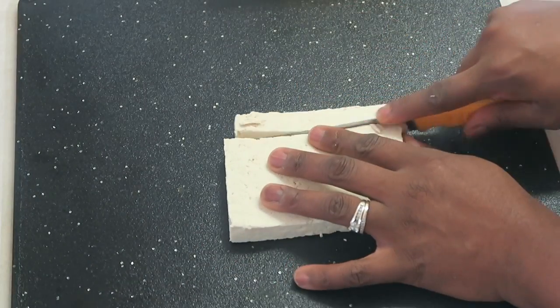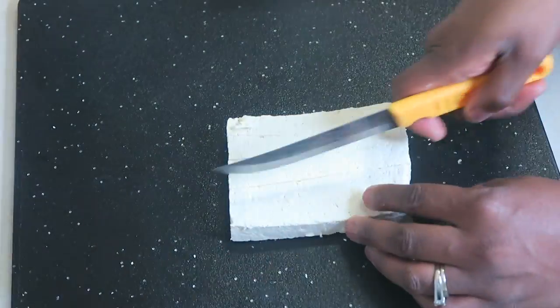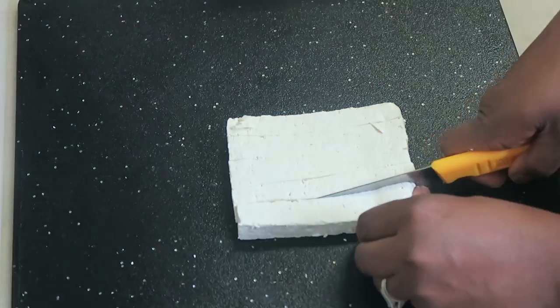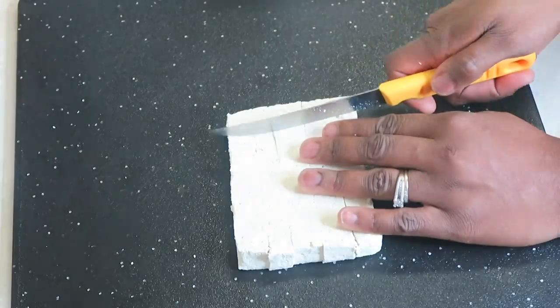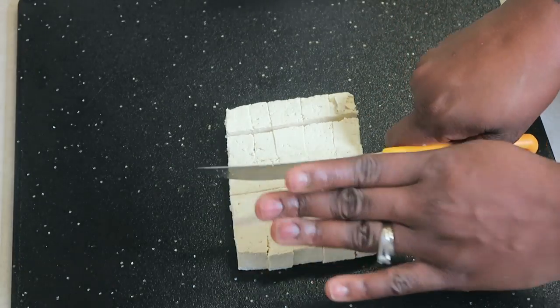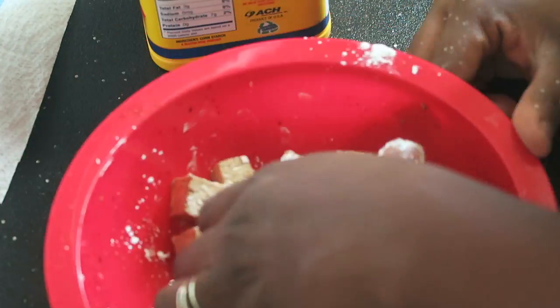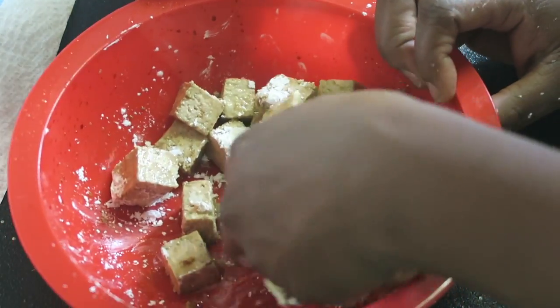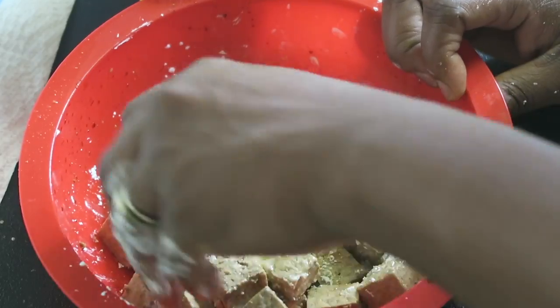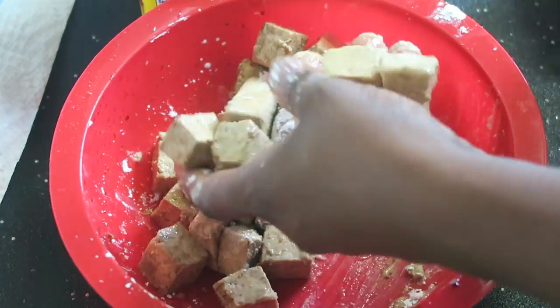I decided to cut the tofu into small even squares to give it more of a chicken look. It's been so long since I had chicken I don't even remember what it tastes like! Using one tablespoon of soy sauce and two handfuls of cornstarch, I'm preparing the tofu to be fried.